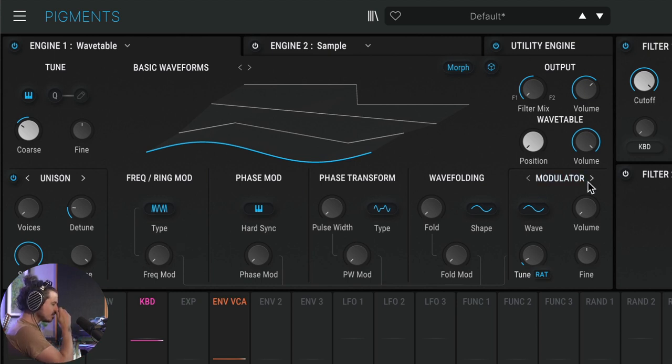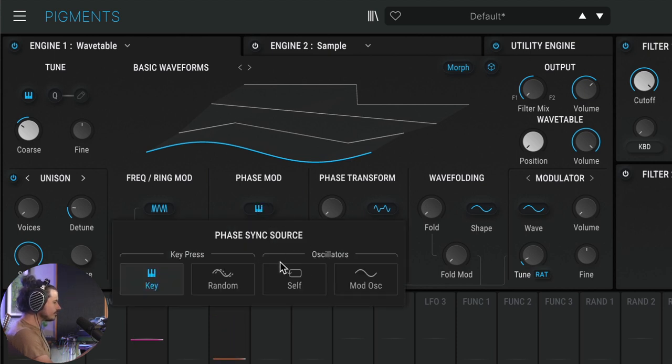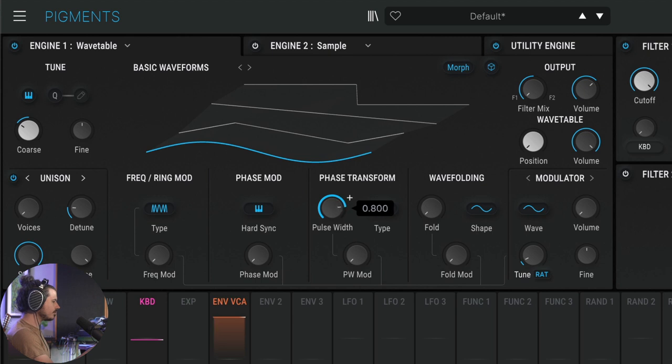Something really unique to Pigments is a modulator oscillator that can interact with the waveform at audio rate in many interesting ways. You can tune the modulator oscillator, and you can listen to what it's doing by turning its volume up. One classic approach is FM — frequency modulation. There's also phase modulation, phase transform, and pulse width modes. Using the modulator oscillator on ratio mode, we get a great FM sound at an octave up.